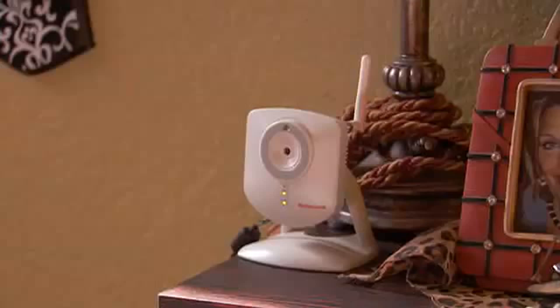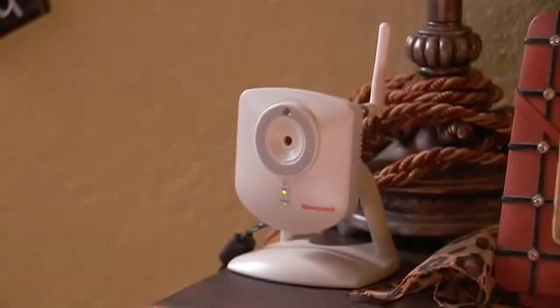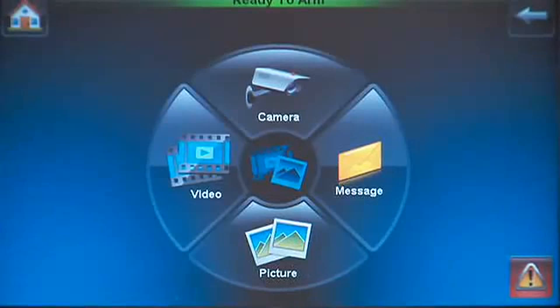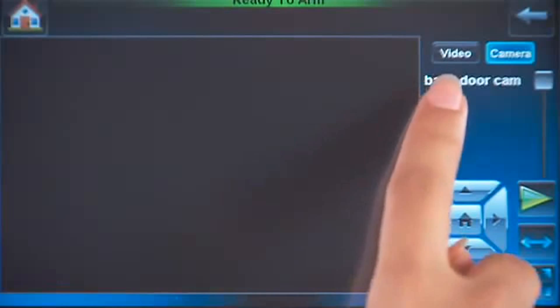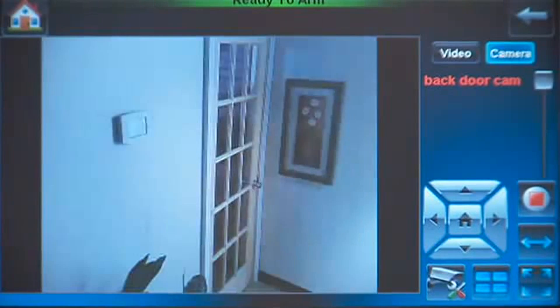Place your camera in a location of your choosing. This example shows a wireless setup. From the home screen, press the Multimedia icon. Press the Camera icon. Select the camera name — in this case, Back Door Cam. Press the Play icon. Now you should see video from the camera.